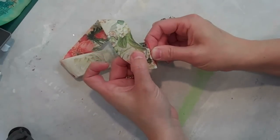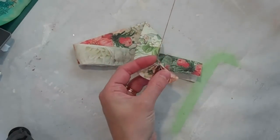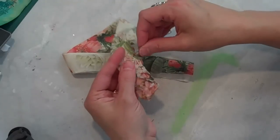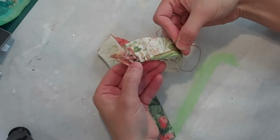So I'm just going to weave this along like this, and then whenever I finish the whole way around, you can gather it up and I'm going to show you how to form the flower.